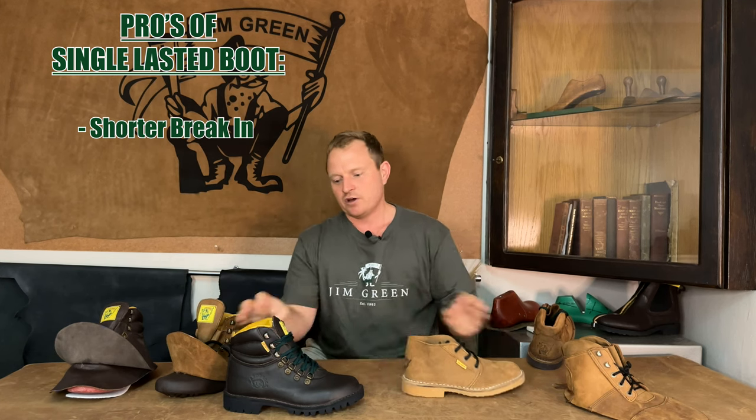Now onto the pros of a single lasted boot. Firstly, the break-in period is a lot shorter. Being less materials, it's easier to break them in and there's already a lot more flex in the boot compared to the Razorback, which is quite firm.